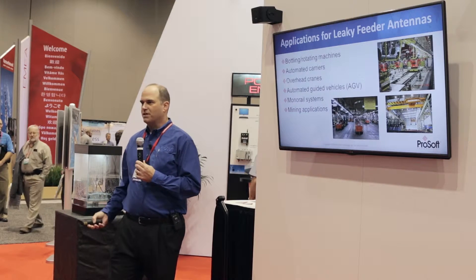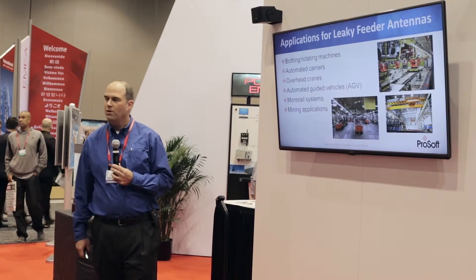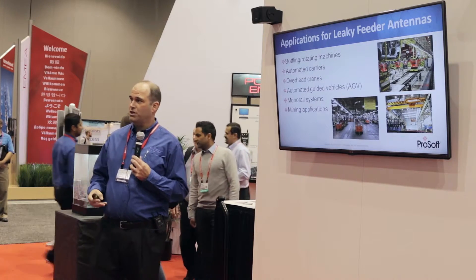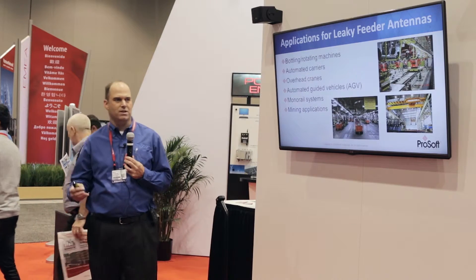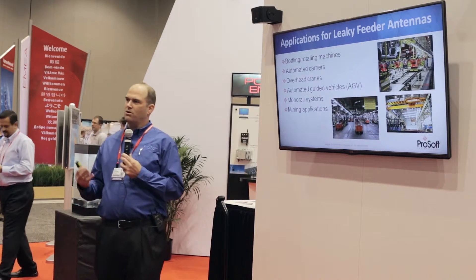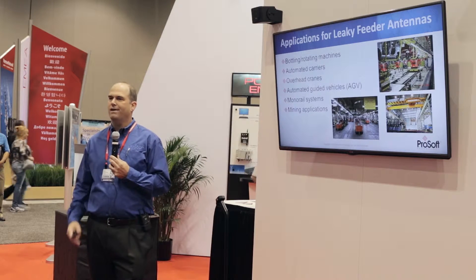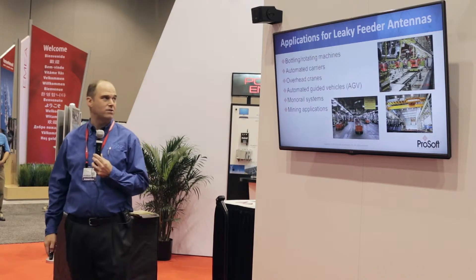It turns out there are a lot of applications in industry where having a cable that can actually work as an antenna is valuable. We have many cases with rotating or moving equipment — like bottle filling machines, automated carriers, overhead cranes. The way we communicate with those things today is often through slip rings, festoons, or cables, and those turn out to be real maintenance nightmares. Radiating cable lets you put a wireless signal right up close to the moving parts without creating a lot of RF noise.